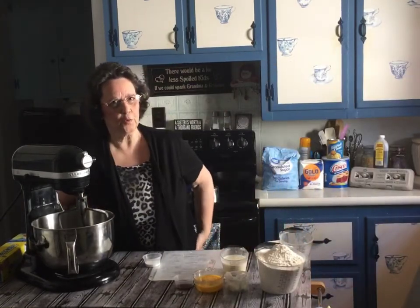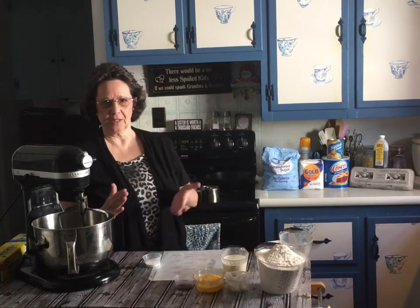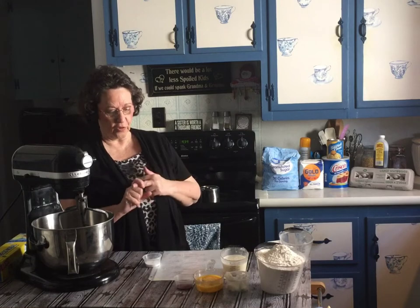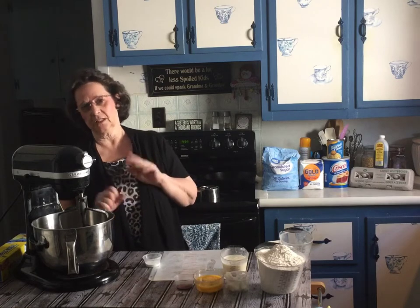Good morning and welcome to Cooking with Sally J. This is take two because last time was bad. We are going to start out by making donuts, and I think I'm going to do three separate segments: plain donuts, a chocolate donut recipe that is my husband's mother's that he enjoys, and molasses donuts, which is just a favorite of a lot of people.